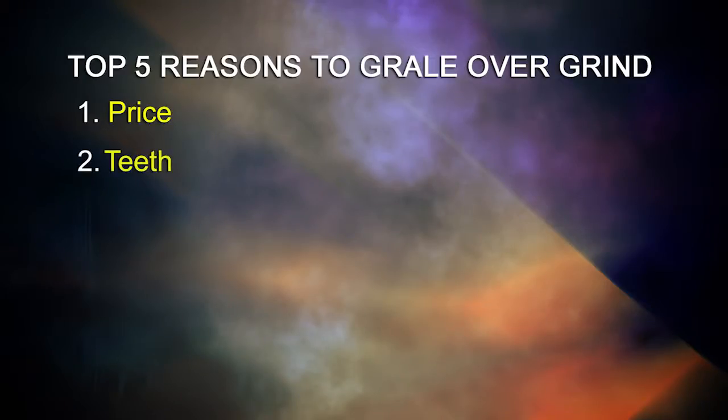The Grail incorporates a lifetime warrantied hard anodized 6061 aluminum grinder with the only frictionless motion teeth on the market.